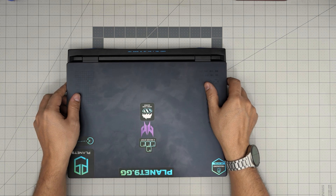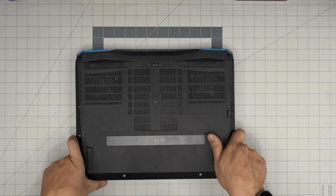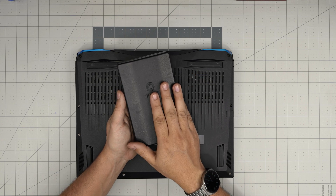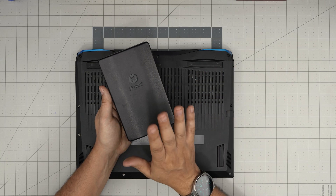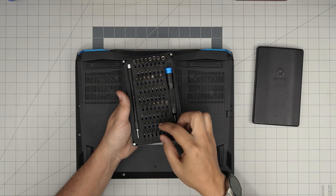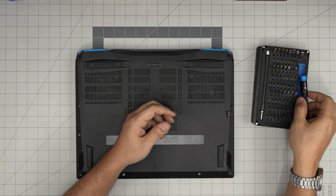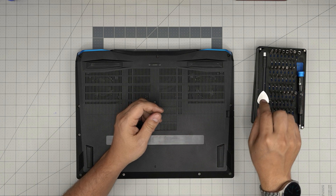First thing: power off the laptop completely and flip it upside down. I'll go over the tools I'll be using — all tools will be linked in the video description. Number one and very important: a good screwdriver is a must. I use the iFixit screwdriver set — it has all the exact bits you need for electronics. I'll be using a Phillips number one. You can also use a guitar pick to open the case — metallic guitar picks are suitable for opening cases and covers.